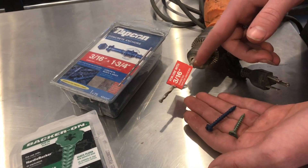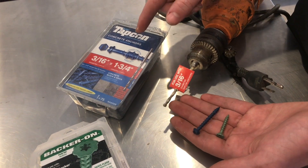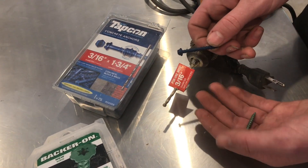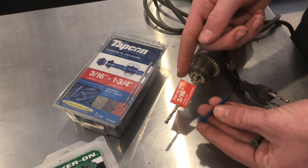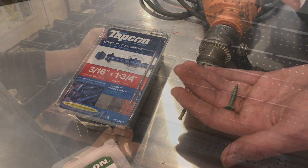This is a Tapcon bit, meant for drilling through concrete, and it works with the 3/16 Tapcons. This is a 3/16 Tapcon right here — that doesn't mean the bit itself is 3/16. You need to use the bit that is specified for use with a 3/16 Tapcon, and this same size works with these cheaper screws.